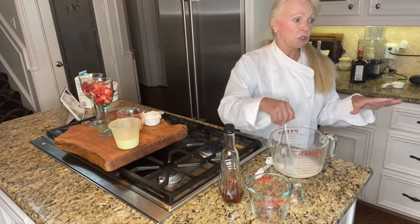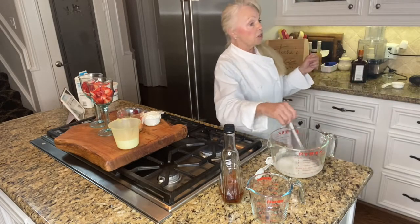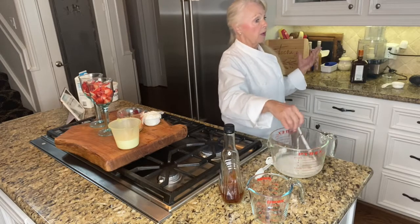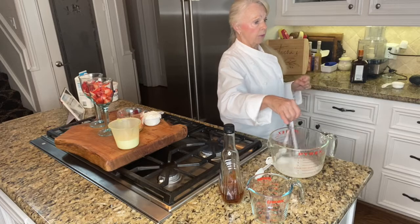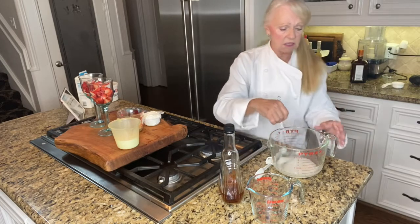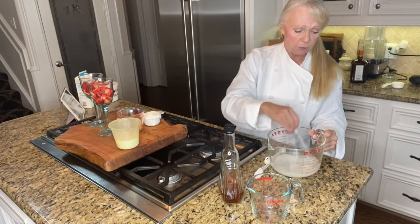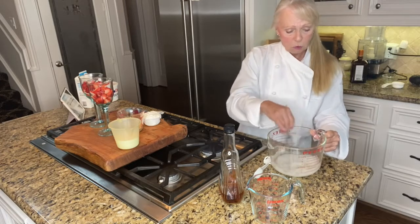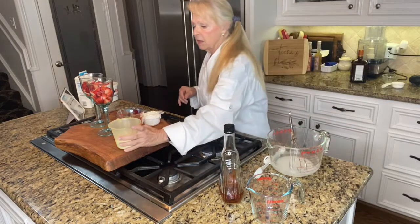This is so easy and makes such a beautiful presentation. After you get it done you can cover it and put it in the refrigerator — it's something very simple to do ahead of time. So we've got the Cointreau mixed with the sugar, whisking that up.